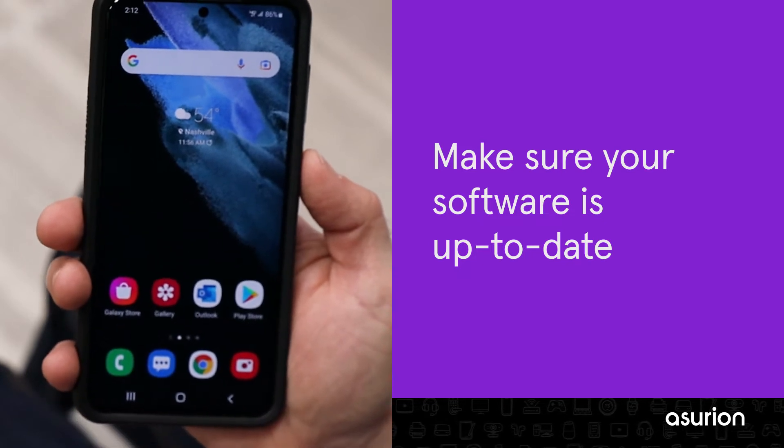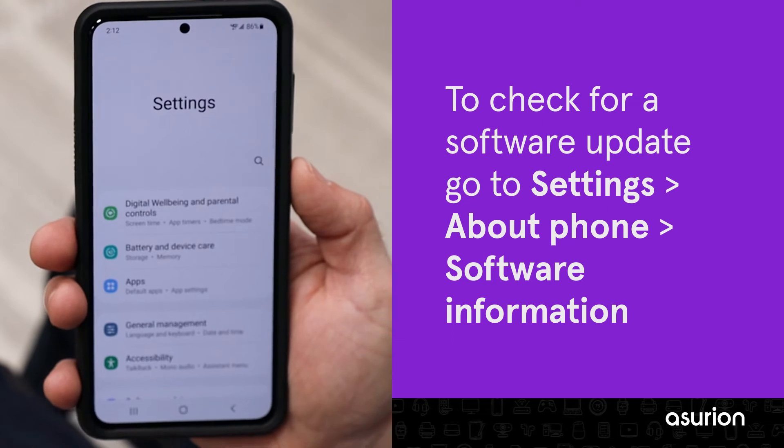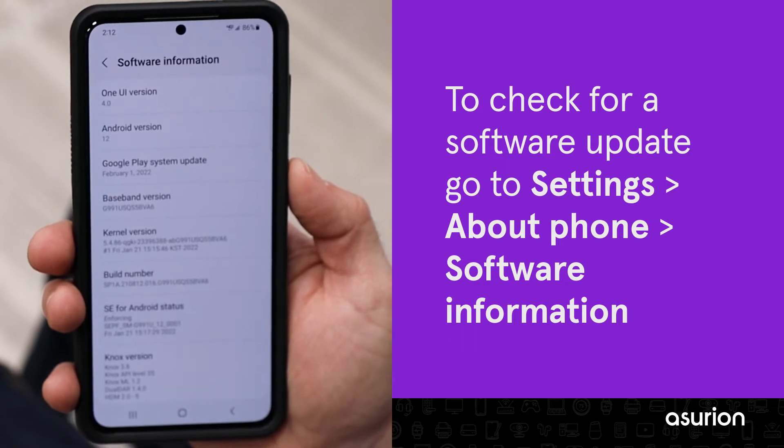Next, make sure your phone has the newest software installed. To check for a pending software update, go to Settings, About Phone, Software Information. If there's an update available, install it, and then restart your phone.